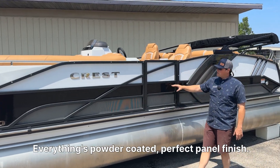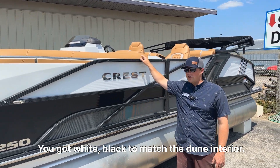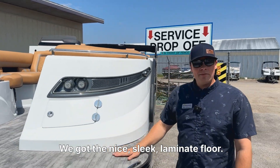Everything's powder-coated, the perfect panel finish. You got white and black to match the dune interior. Walking up to the bow, everything's fiberglassed in. We got the nice sleek laminate floor.